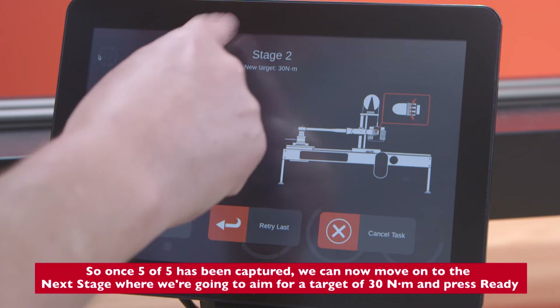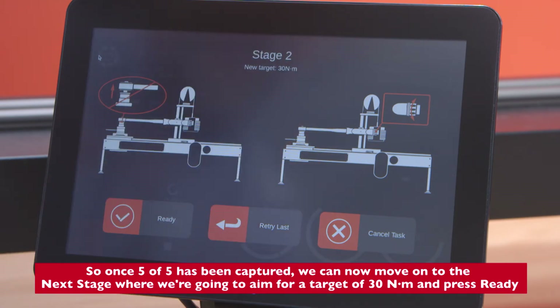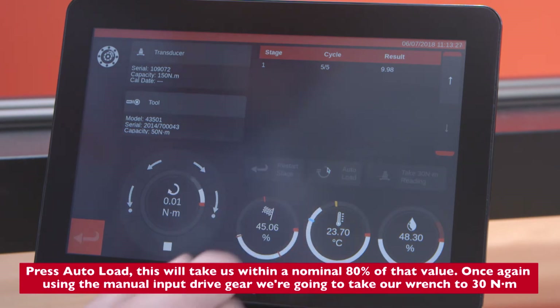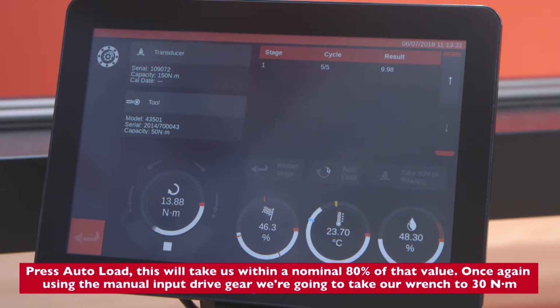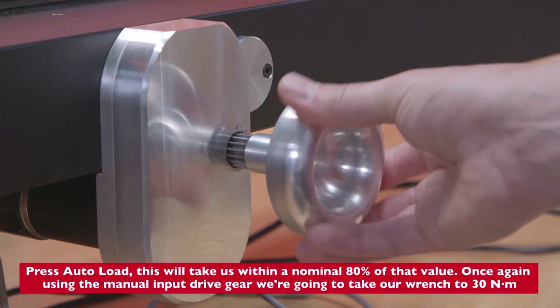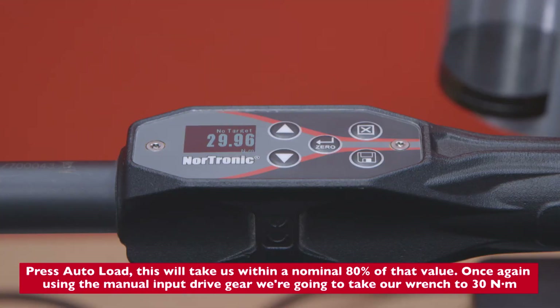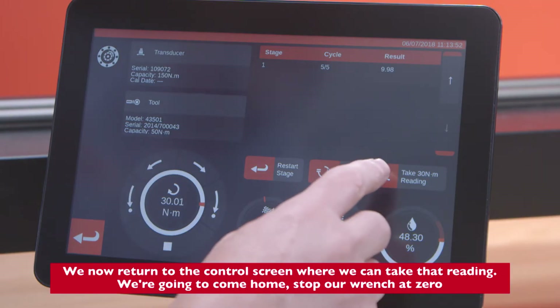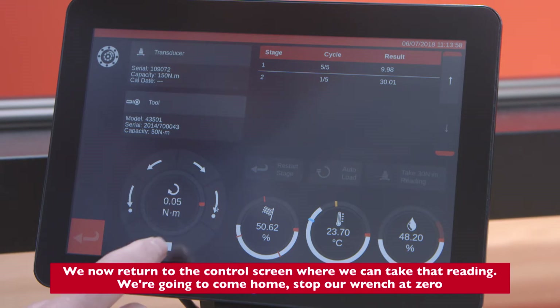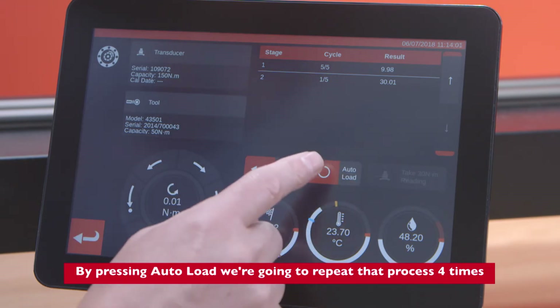The next stage targets 30 Newton meters. Press Ready, then press Auto Load — this will take us within a nominal 80% of that value. Once again using the manual input drive gear, we're going to bring our range to 30 Newton meters. We now return to the control screen where we can take that reading, then return home and stop the wrench at zero.